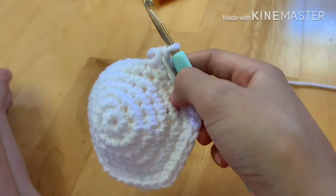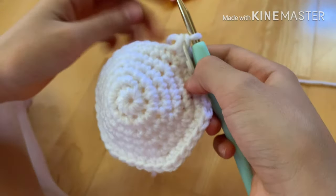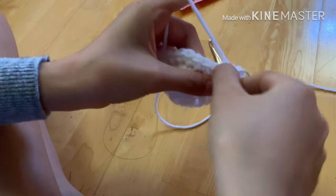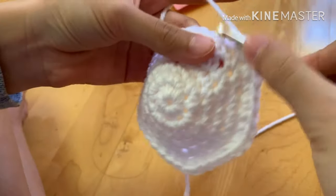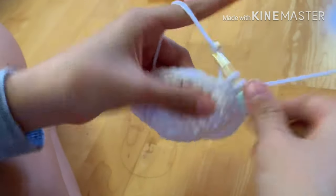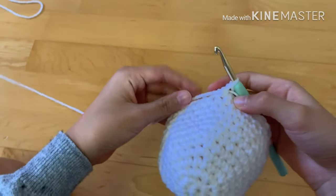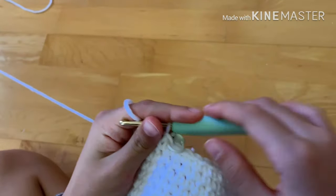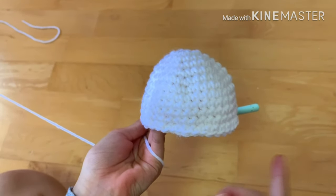Once you finish round six, rounds seven through twelve are going to be just one single crochet in every stitch for six rows. I'll do a few stitches with you but the rest you'll be doing alone — just single crochet in every stitch for six rows. I'll meet you guys back once you finish that. You should have something that looks like a cup shape.